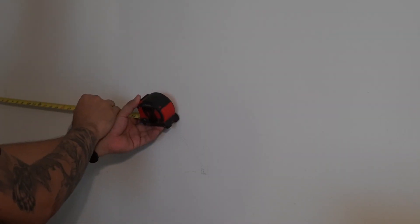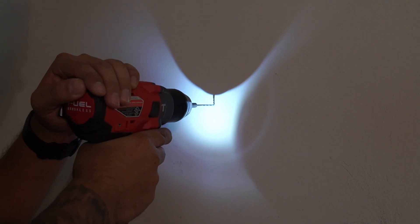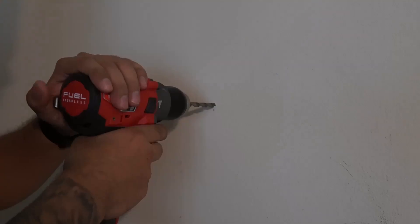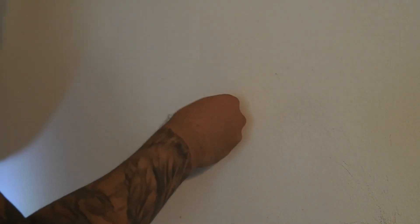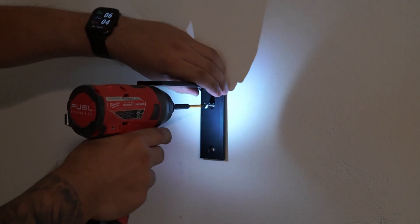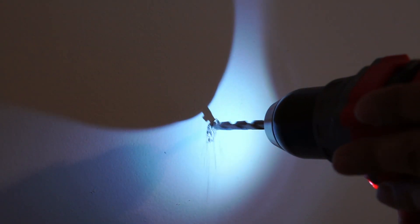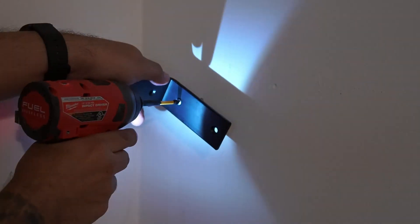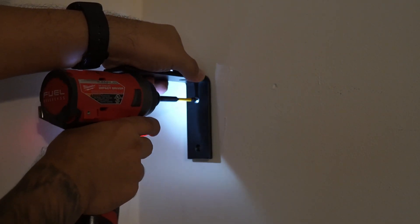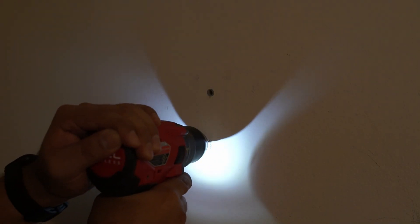Now we're ready for installation. The set of brackets I got comes in a set of four, but I'm only using three — that's more than enough to support this shelf. I got lucky and found at least two studs I was able to use, and where there weren't any studs I used heavy-duty anchors rated for about 50 pounds to help support the shelf.